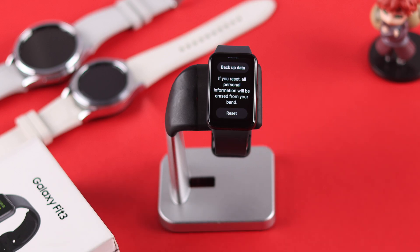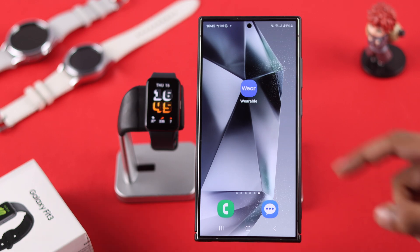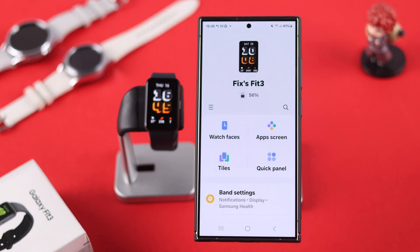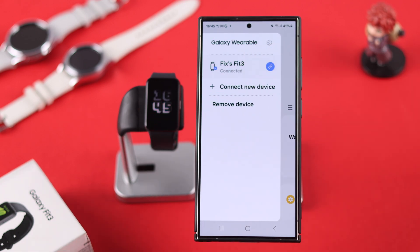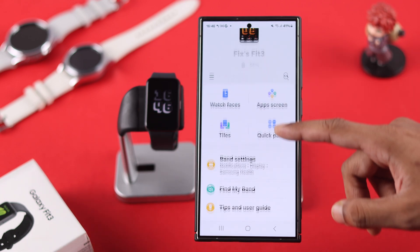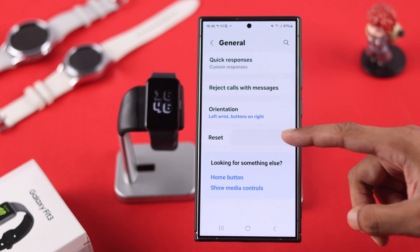Now for those of you who can't go to the watch settings, then grab your phone that's connected to your Fit 3, open the wearable app, if you don't have the Fit 3 selected, then tap on this option icon and select your Fit 3. After that, go to band settings, then scroll down to general and tap on reset like before.